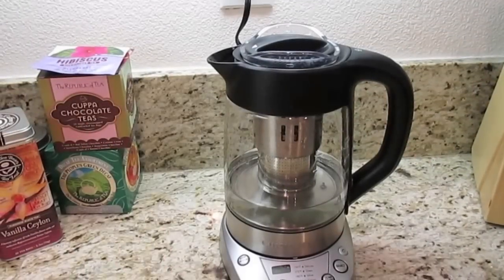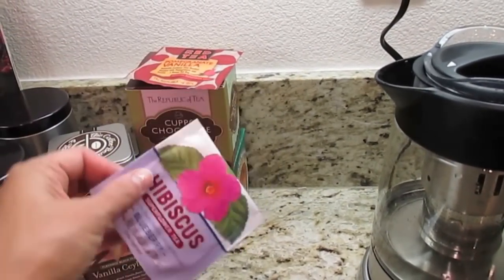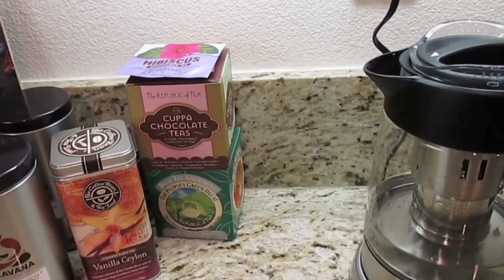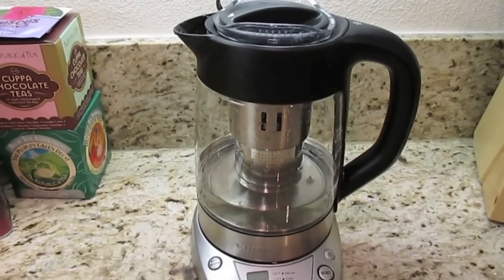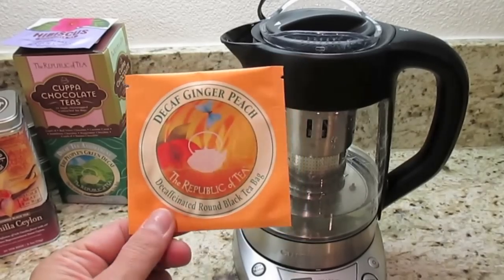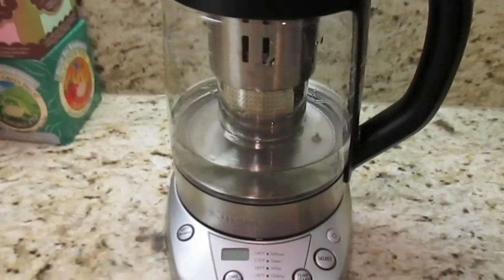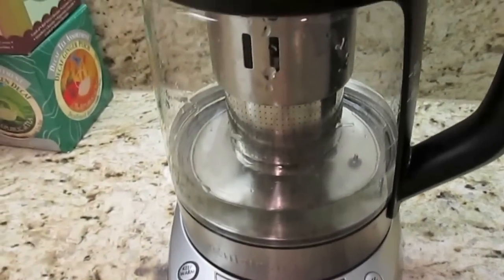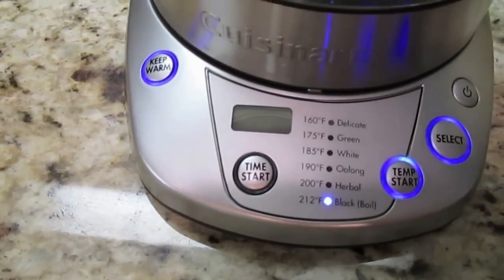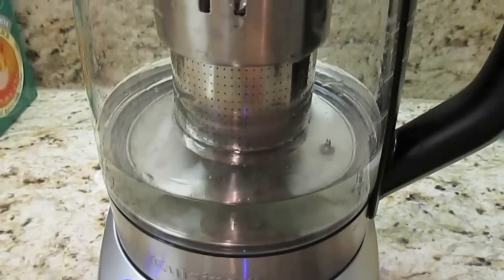Hi guys, we're winding down for the night. I went ahead and displayed our new teas — the hibiscus and the pomegranate that came in the catalog we got for free. For tonight, hubby wanted his nighttime tea and of course he chose something peach — the decaf ginger peach I opened today. I'm kind of excited to try it out. This is a decaffeinated round black tea. Got my filtered water, about 16 ounces, and I'm going to select the black boil setting, which will warm the water to 212 degrees for black tea.